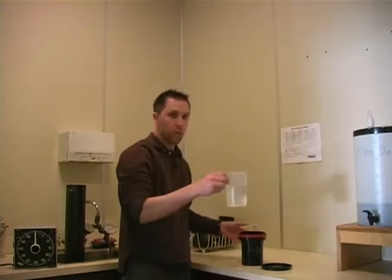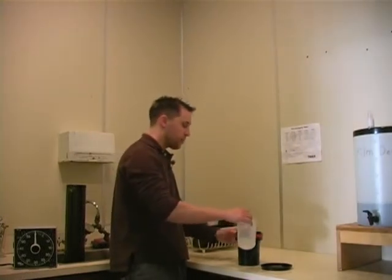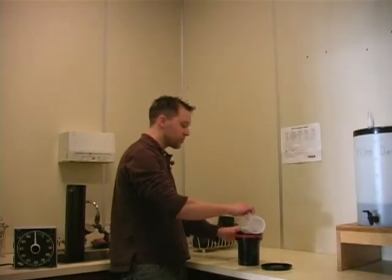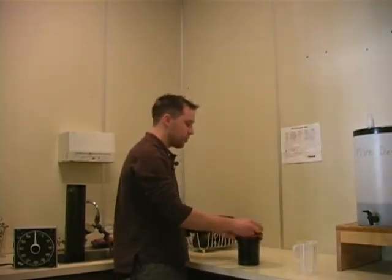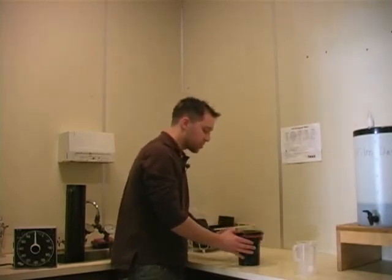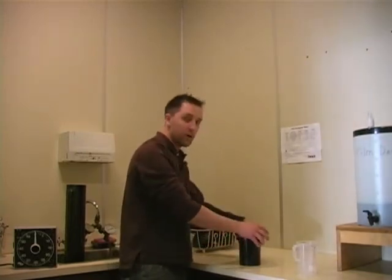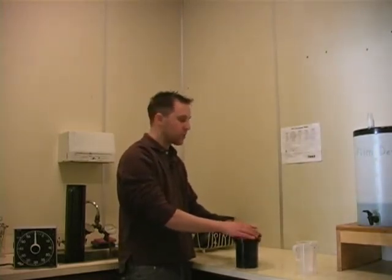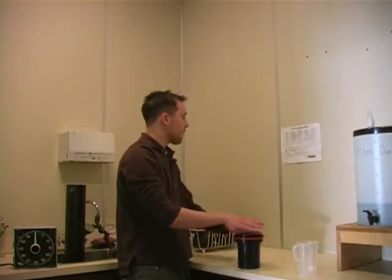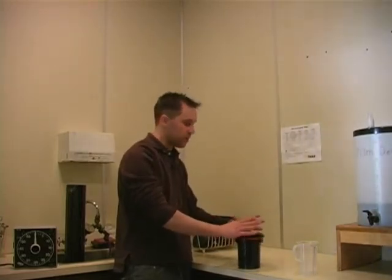I'm going to wash my film with the Permowash, the Fix Remover. The Permowash reduces the overall rinse time. I'm going to rinse my film one more time after this with the Permowash. It will reduce your rinse time by quite a bit. If I didn't use the Permowash I would have to rinse my film for probably about an hour, but because I'm using it I only have to rinse for about ten minutes. So it reduces the actual wash time by a lot.